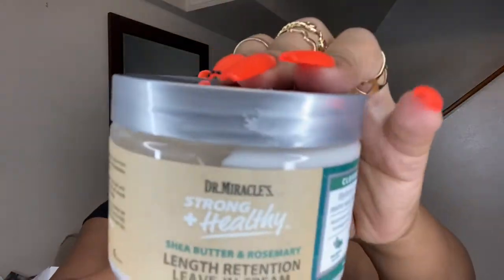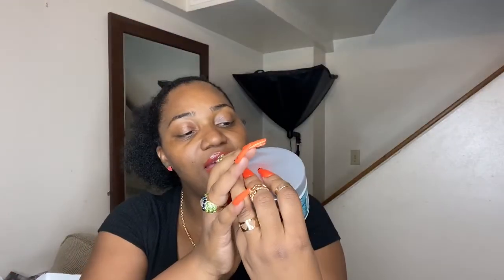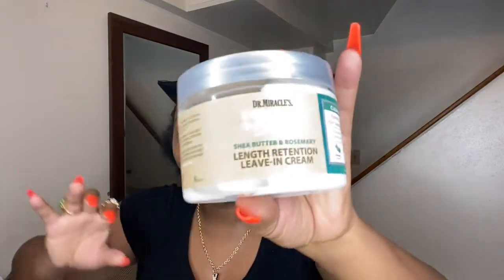We have a whole line of Dr. Miracle. The first thing we have is the Dr. Miracle Strong and Healthy Shea Butter and Rosemary Length Retention Leave-In Cream. This is 12 fluid ounces.